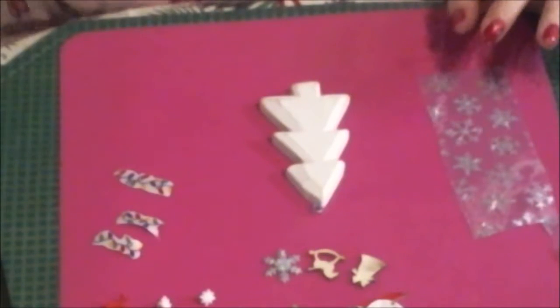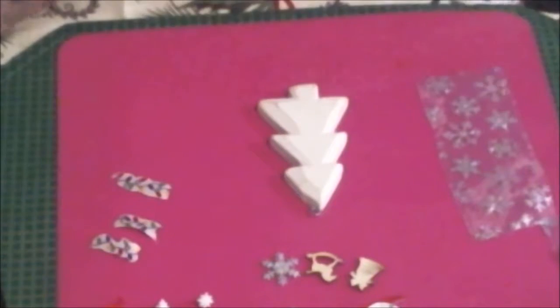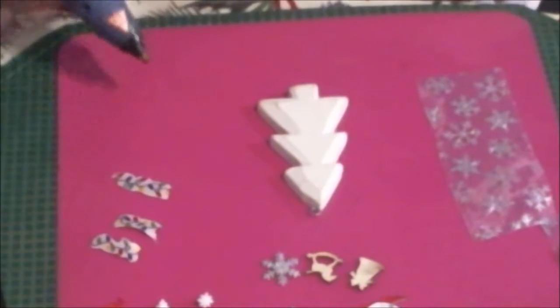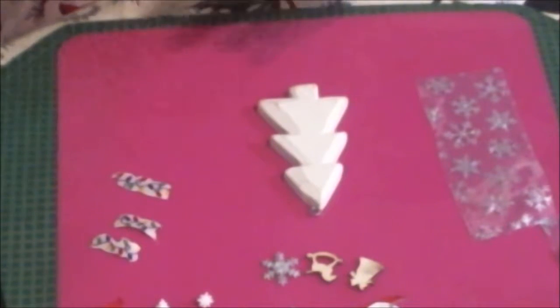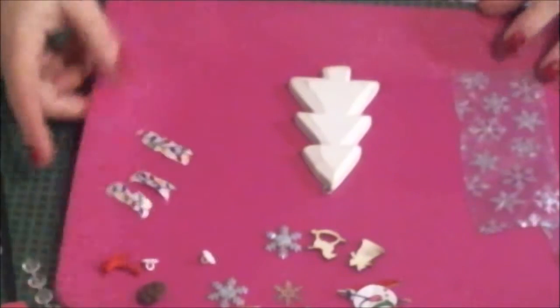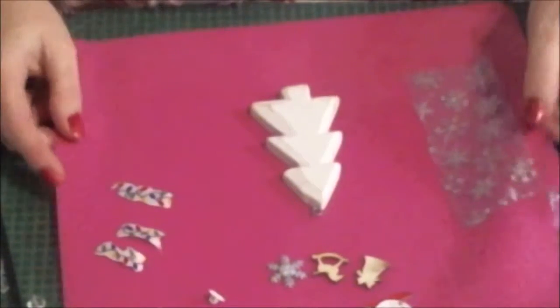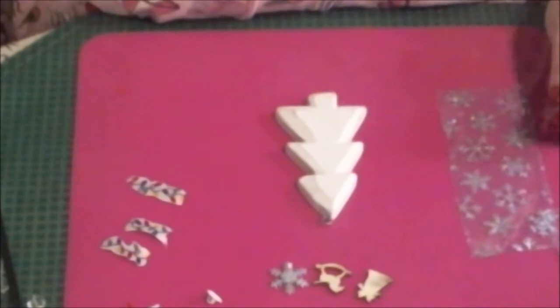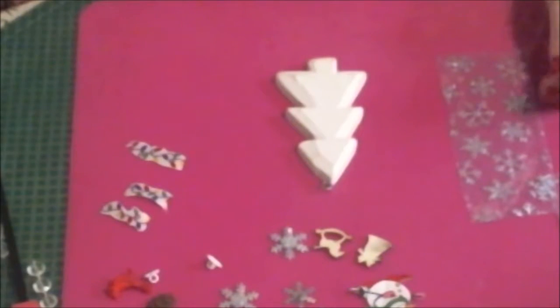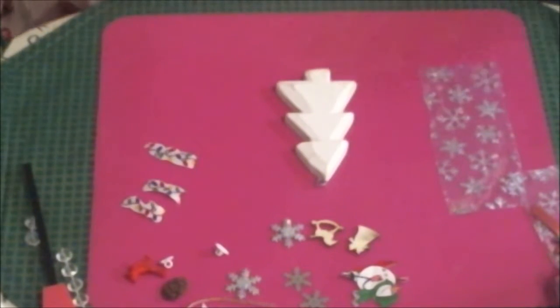I need some more glue — yeah, I need another glue stick. Let's see what we've got here. Oh dare I? Yes, I dare. Oh, that's hot. My bad. We're going to go out a little bit and get started.